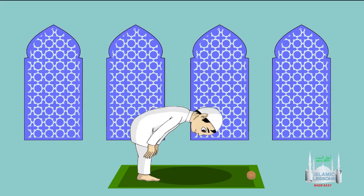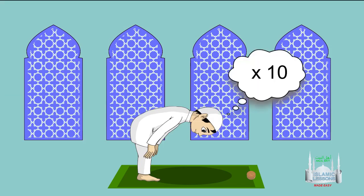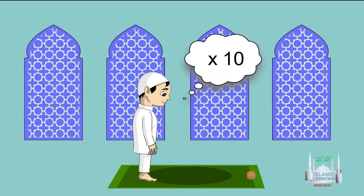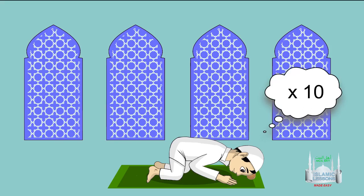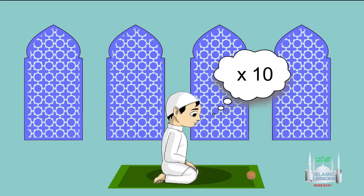Go to Ruku' and recite Subhana Rabbi al-A'la wa bihamdih, then recite the four tasbihs 10 times. Stand up from Ruku' and recite the four tasbihs another 10 times. Go to Sujood and recite Subhana Rabbi al-A'la wa bihamdih, then recite the four tasbihs 10 times. Sit back up and recite the four tasbihs another 10 times.